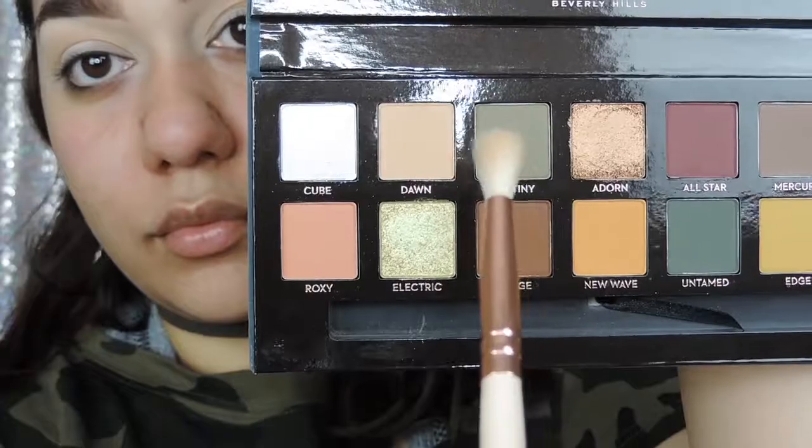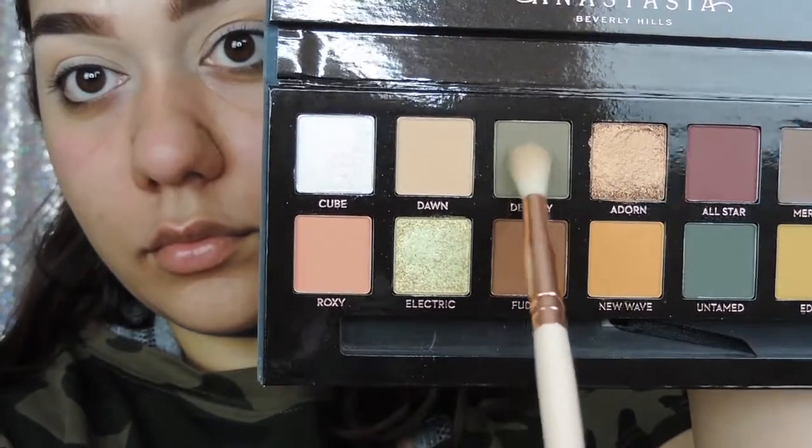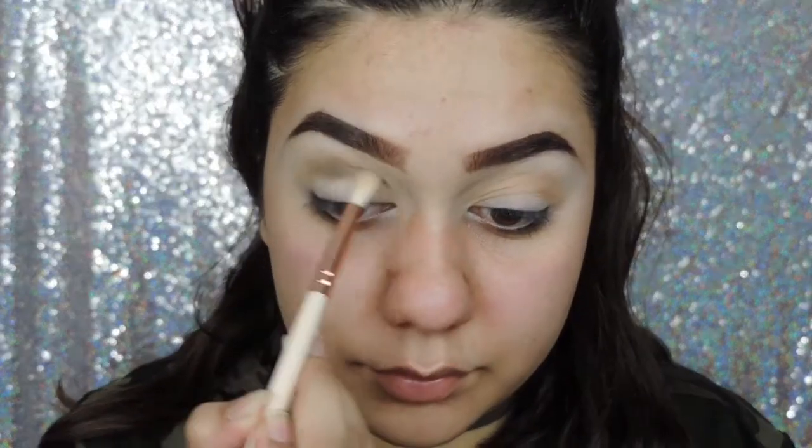Just barely tap it and you won't have any fallout. Next, I'm going in with the shade Destiny, and it is the perfect khaki colour. I'm focusing that mainly on my crease and outer corners of my eye.